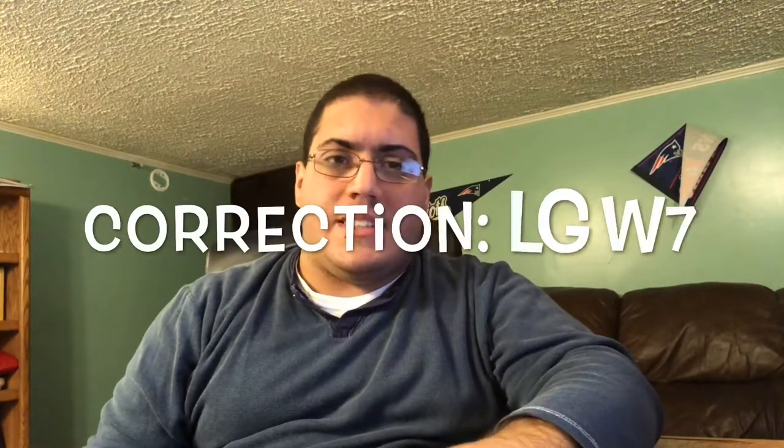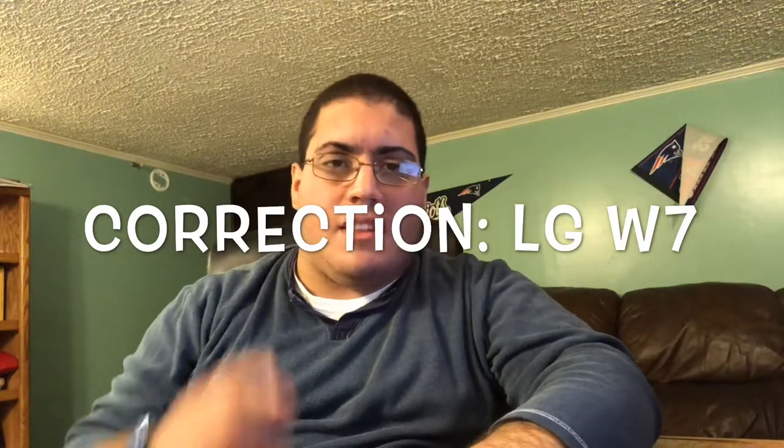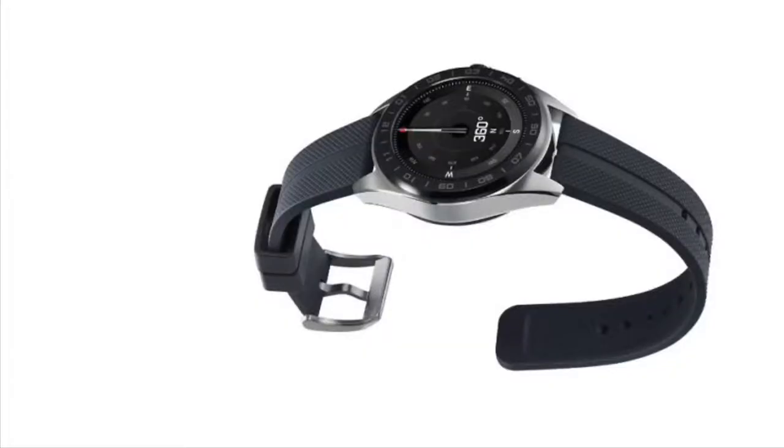All right, so by now you guys have seen the LG V7, which is this watch right here. There are so many mistakes with this watch.